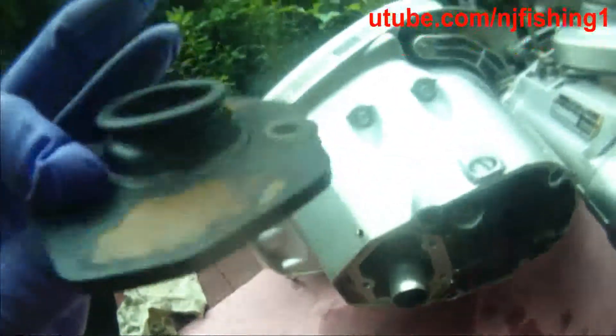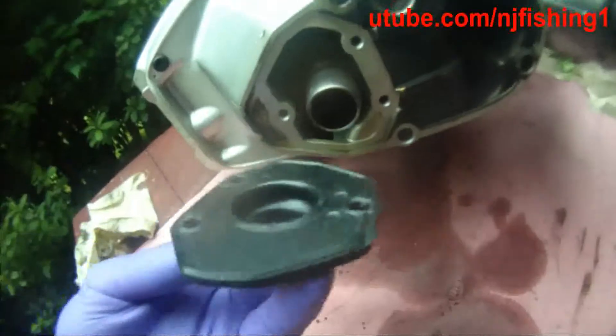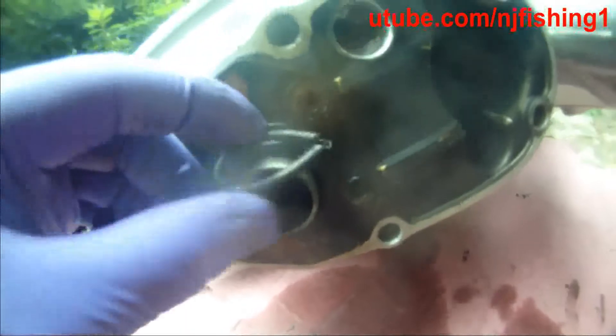I cleaned out all the dirt and the seal looks completely okay, so I'm just going to reuse it. Here we go, putting it back so that it will have a very tight seal again. Just going to put this back as well.